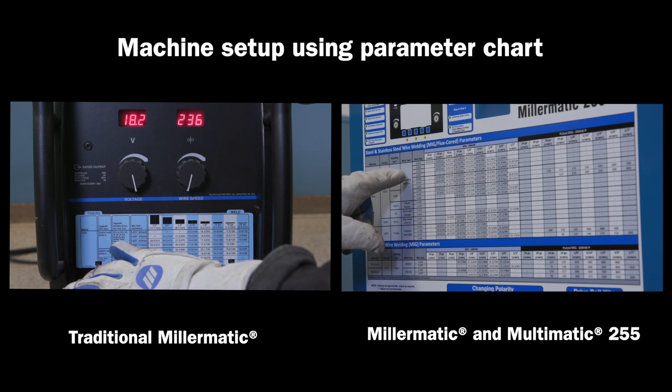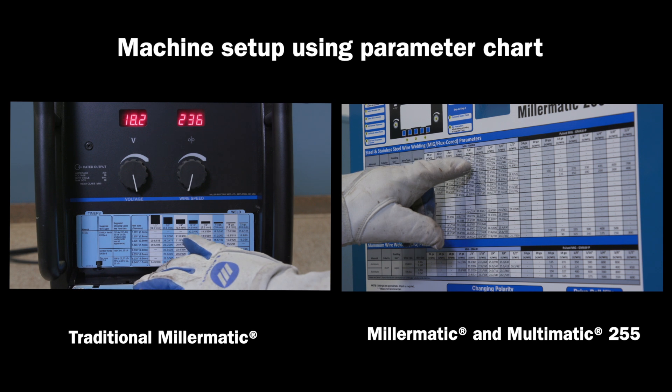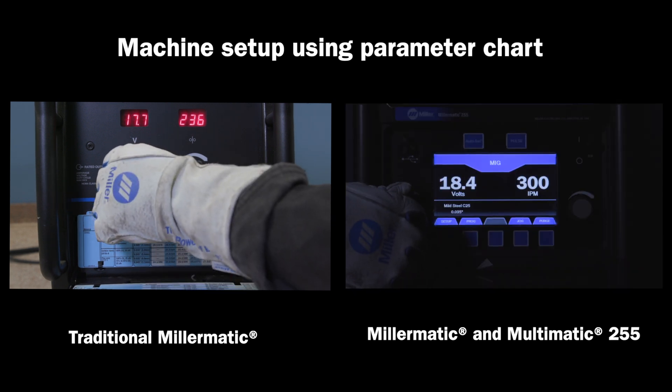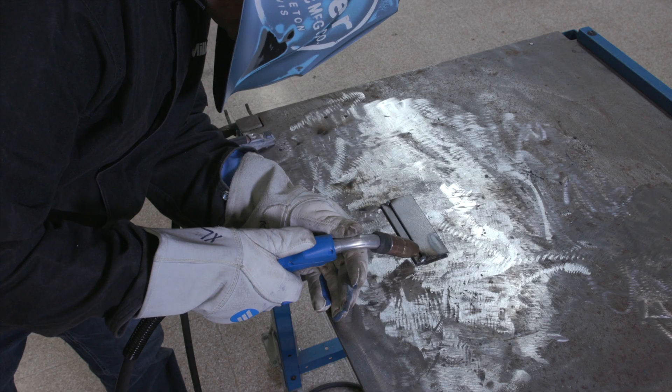Select material, gas, wire type and diameter, and the material thickness to determine the voltage and wire feed speed. Set the parameters on the machine to match the settings from the chart and start welding.